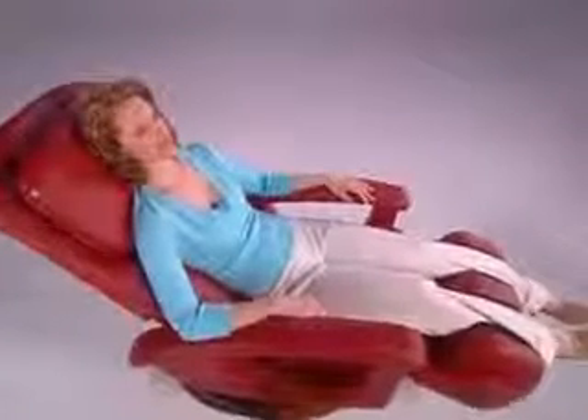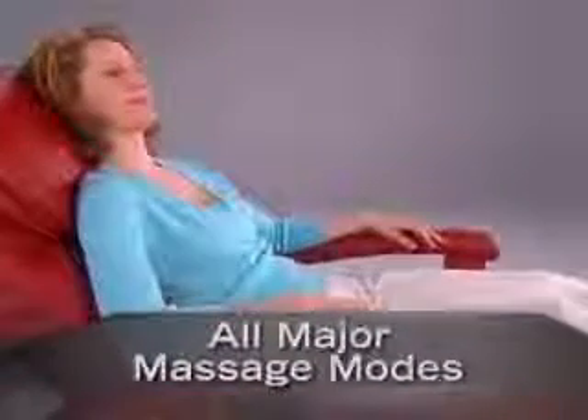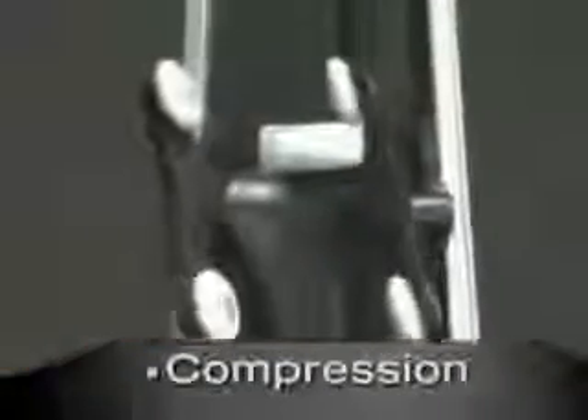Only chairs with the Human Touch massage system, like the HT-135, can replicate all major massage modes. These include rolling, which gently relieves tension and loosens muscles along the spine; kneading, a circular pressing motion that goes deeper to lift and stretch muscles for improved circulation; percussion, a rapidly tapping motion that flexes spinal joints, relieves pressure, and invigorates the entire back; and compression, an exclusive Human Touch feature that firmly massages muscles on each side of the spine for improved mobility and posture.